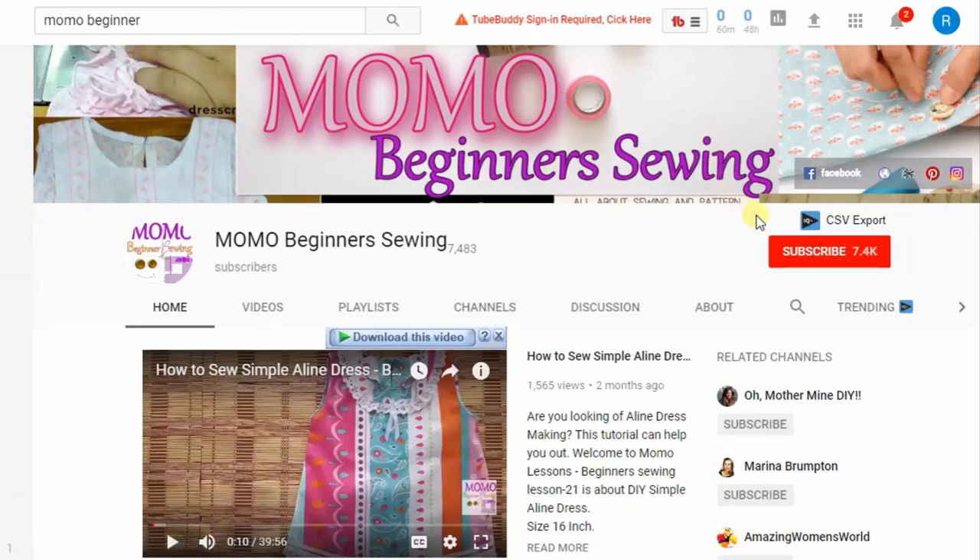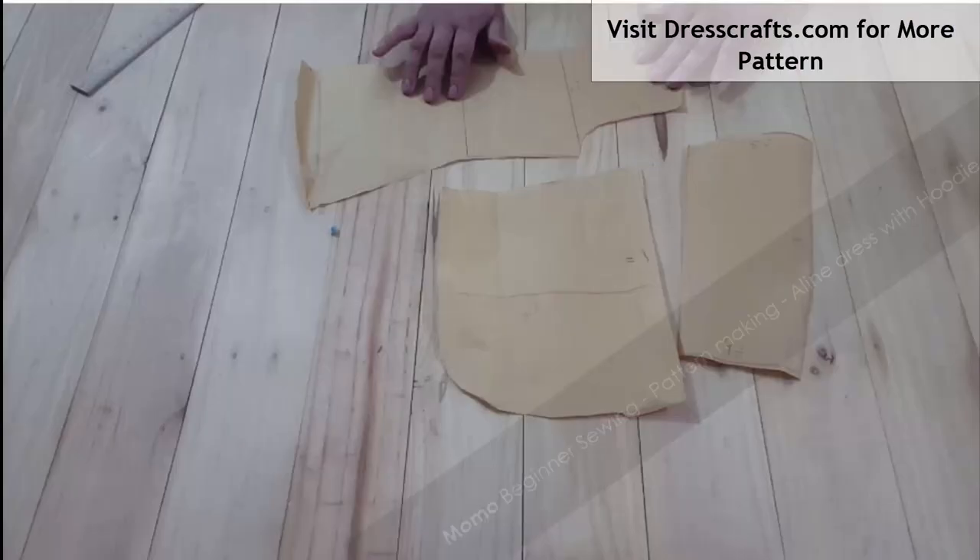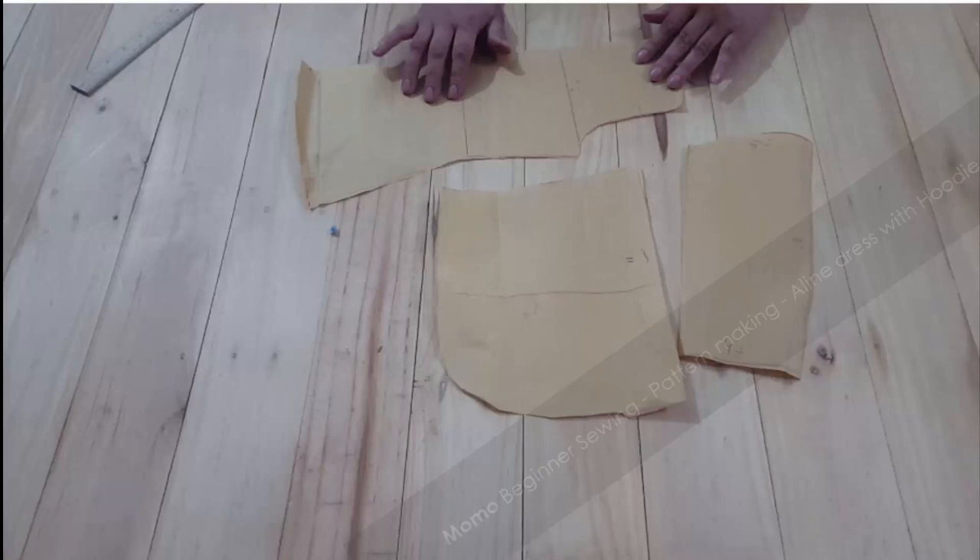You're watching Momo Beginner Swings. For further tutorials please subscribe and ring the bell for notifications. Hey guys, this is Momo and today we are back with something new — pattern making. Today we are creating a pattern before we start cutting and sewing, and today we are making an A-line hoodie.